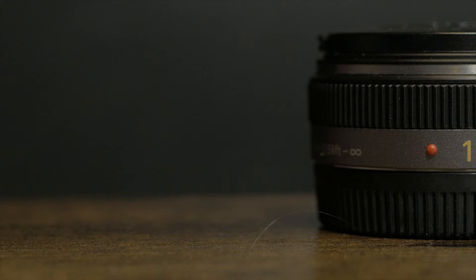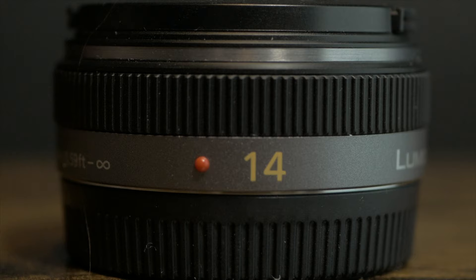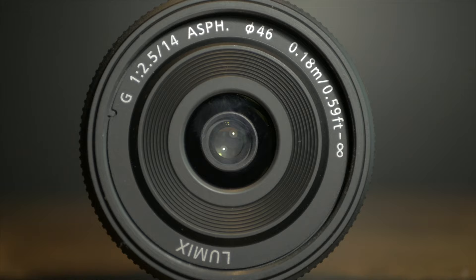The first lens I would recommend is the 14mm f/2.5. I honestly think the nifty 50 isn't the first lens you should get, because 50mm is such a zoomed-in, cropped picture. I struggled a lot with my 25mm lens — which is actually a 50mm equivalent because of the crop factor and sensor size — trying to get everything I wanted in the shot in my super tiny room. You can't see my room right now because I'm using the 50mm lens, and in a tiny space it's hard to get the shot you want.